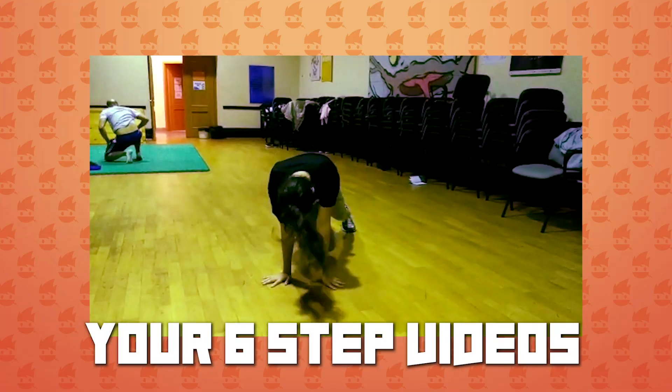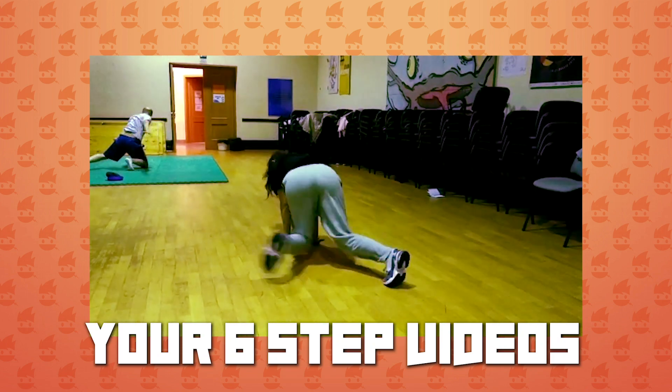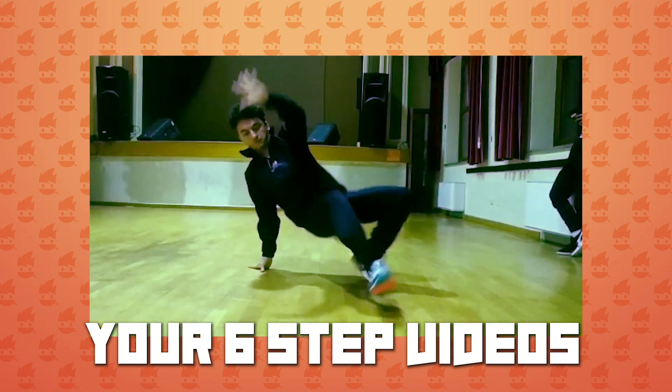If you want to send me your clips on my Instagram at kaiofalcrow where you try the 7 step or variations of the 7 step, I'm gonna feature your clip.